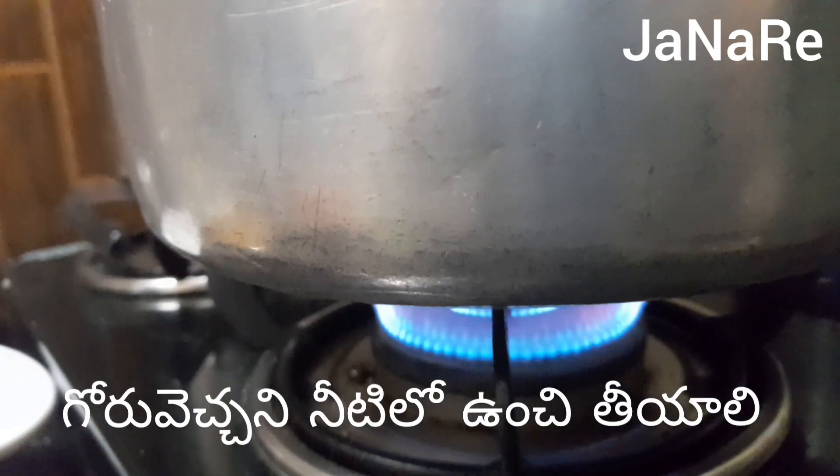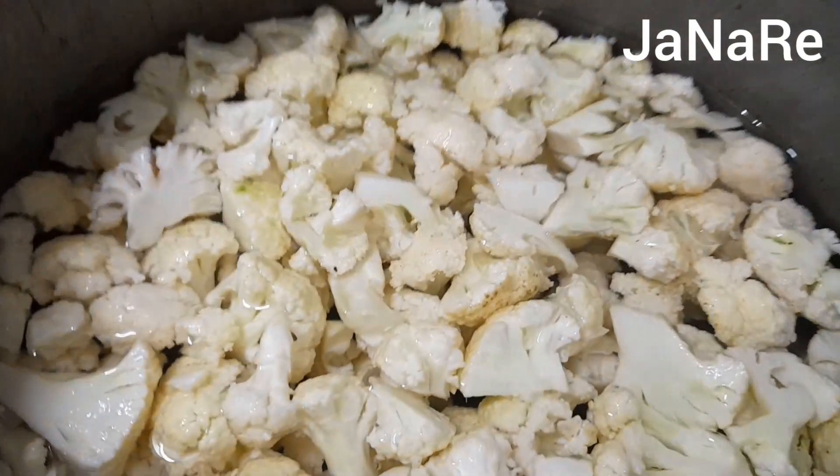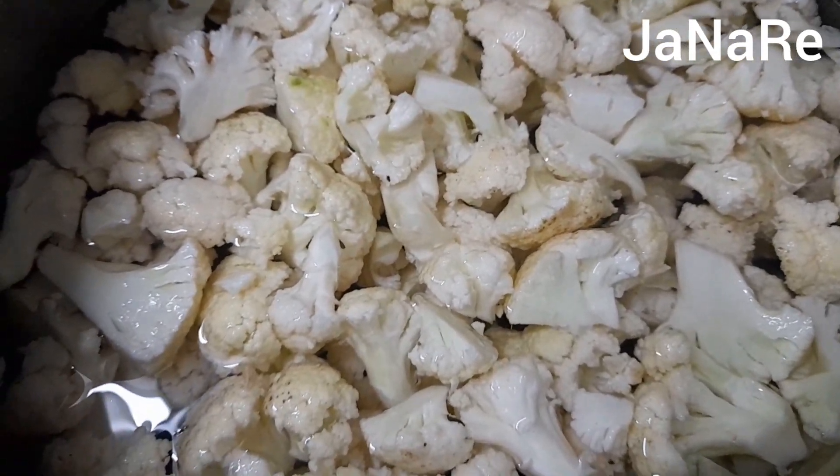We are ready to cut the orange. It's a little bit. Now, it's a little smell.